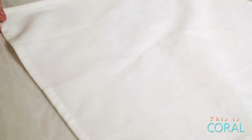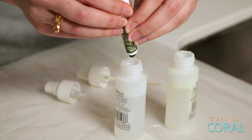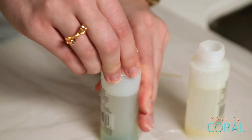Start your project by protecting your surface. You can use a sheet of plastic or you can use newsprint. Next, you want to lay out the napkin. Then, using your spritz bottles, fill them about three quarters full with room temperature water. Next, you can add in about one to two pea-size of the watercolor paint, one color in each bottle.